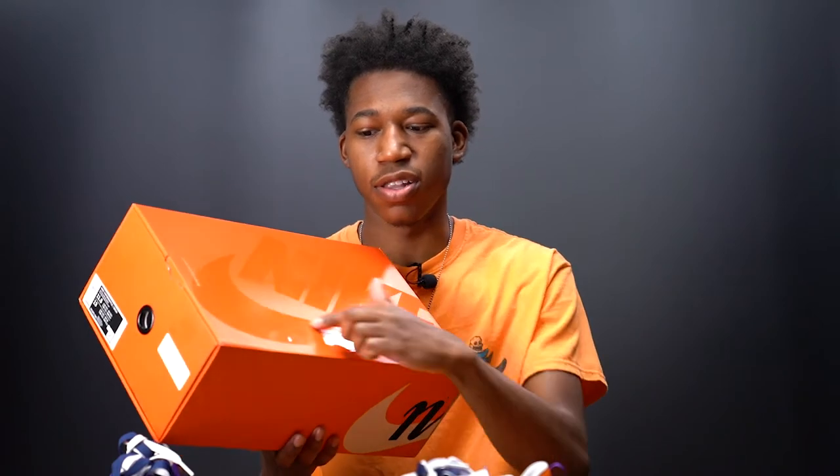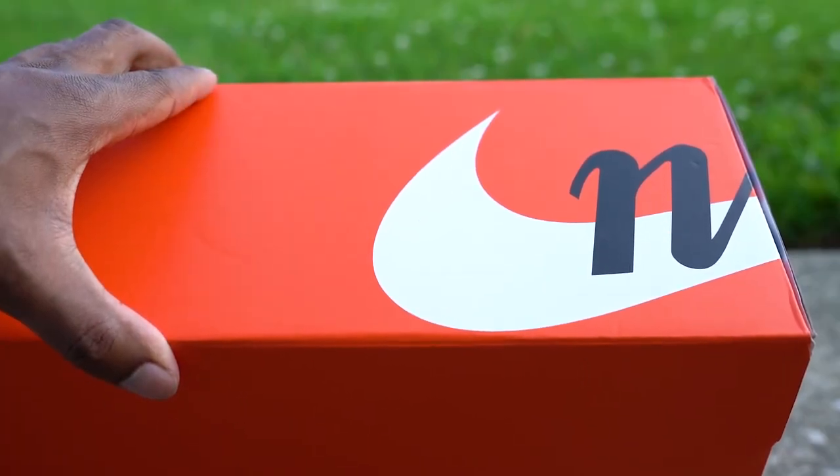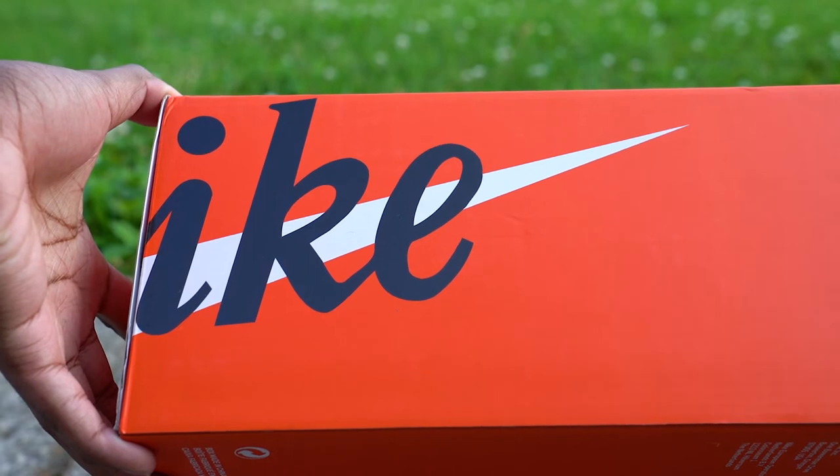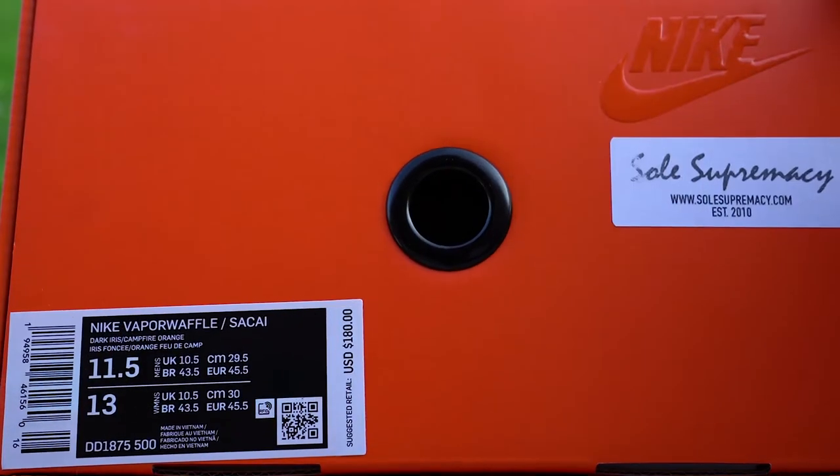Taking a quick look at the box, it's done in a nice glossy orange finish with the Nike logo on top. On both sides of the box, the Nike Swoosh starts in white with an 'N' in cursive on one side, finishing with 'IKE' and the end of the swoosh on the other. The sizing tag on the front reads Nike Vapor Waffles slash Sakai.